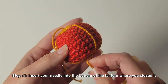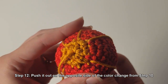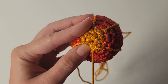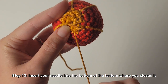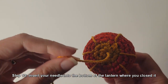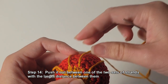Step 11: insert your needle into the bottom of the lantern where you closed it. Step 12: push the needle out on the opposite side of the color change from step 10. Step 13: insert your needle into the bottom of the lantern where you closed it. Step 14: push the needle out between one of the two sets of strands with the largest distance between them.